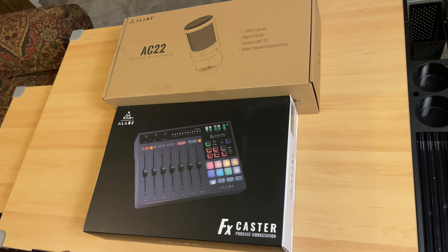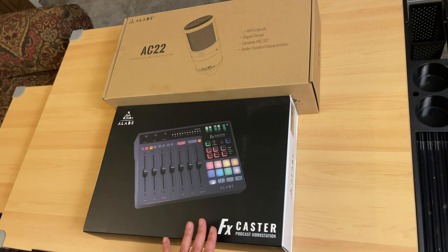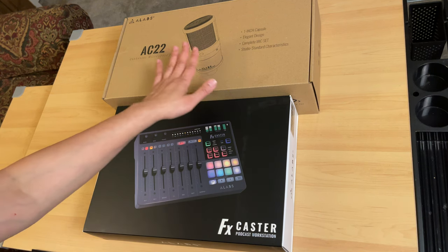First of all, I want to thank Alabs for sending me this condenser microphone set and this FXCaster Padcast Workstation. Now let's do the unboxing — let's unbox the AC22 condenser microphone set first.